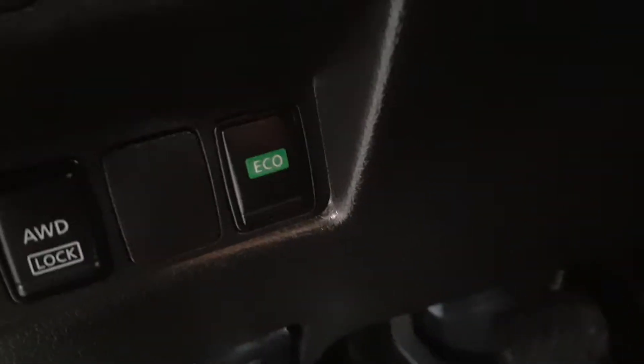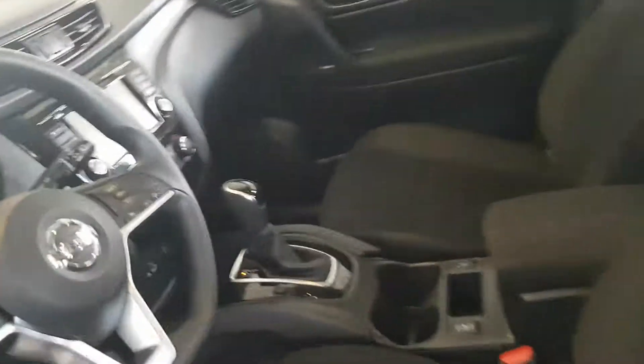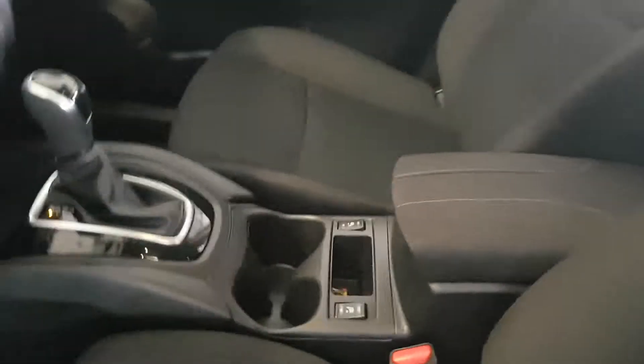Down here you've got the all-wheel drive lock button as well as an Eco mode. Eco mode will just take a bit of power away and give you better fuel efficiency — it's a nice option to have for sure.